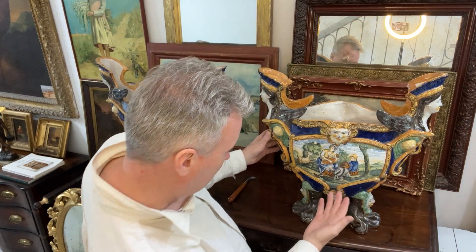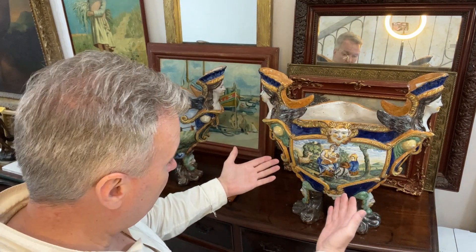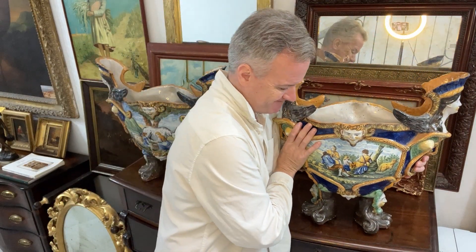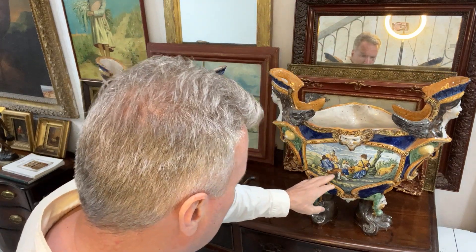So there are two. This scene here — a farming scene, a pastoral scene, a lamb, a family, a child. And this scene here is similar.